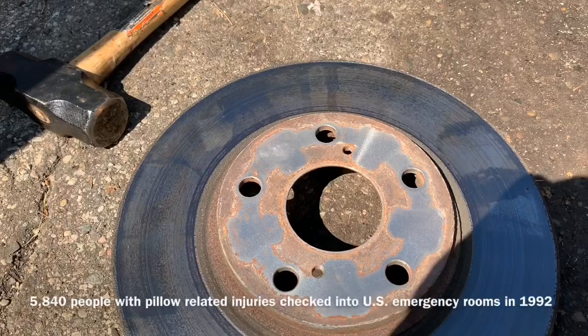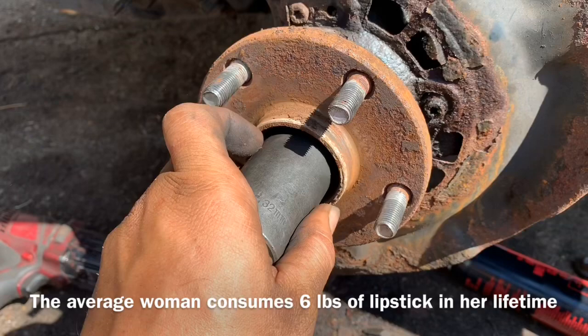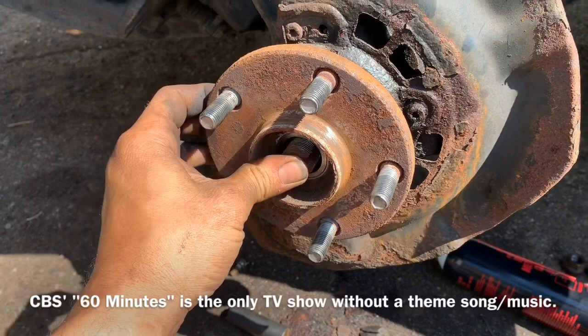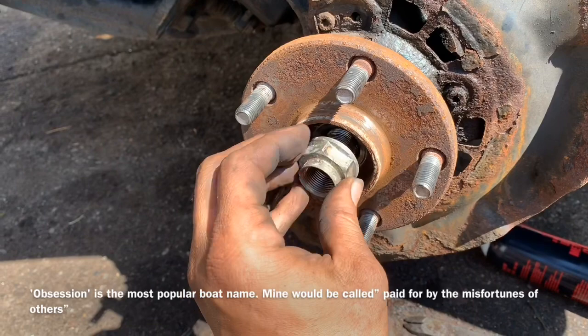My axle nut is a 32-millimeter, but some of them can be different sizes including 12-point. We want to ensure after removing the nut that the axle moves freely inside there. If it does not, spray some penetrant inside and put the nut back on halfway and hit it with a hammer if necessary, or you can take an air tool and hit the center of the axle to push it backwards.